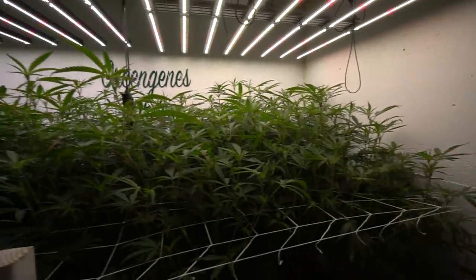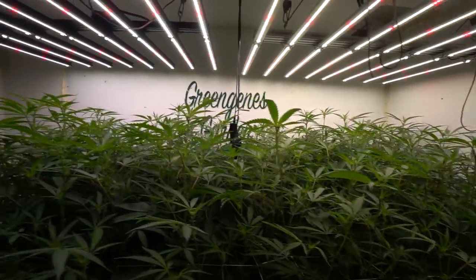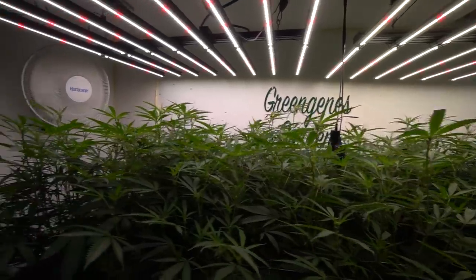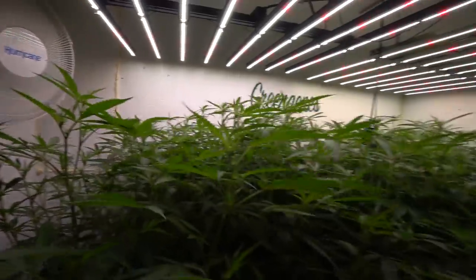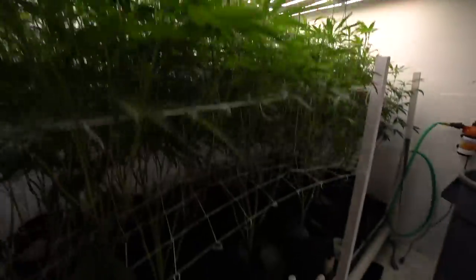Hey guys, what's up? Welcome back to another weekly update here in the garden. As always, we are here with our 12 Runtz clones.